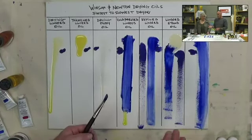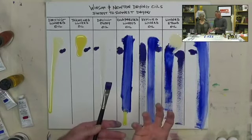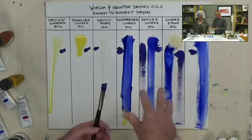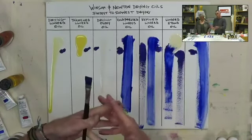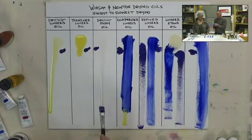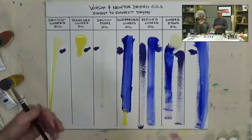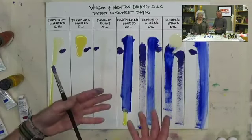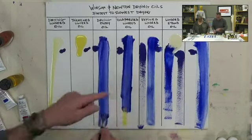Violating fat over lean by putting a lean fast-drying layer over a slow fatty one seals off the lower layer from the oxygen it needs to dry — oil paint dries by oxidation, not evaporation like watercolor or acrylic. Oil becomes very enamel-like when properly cured, achieving a hard, shiny surface regardless of medium type.